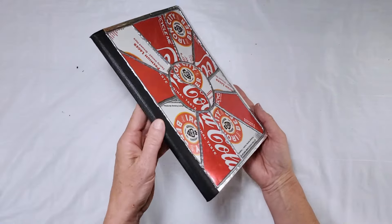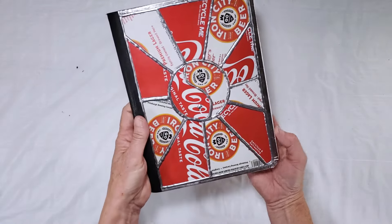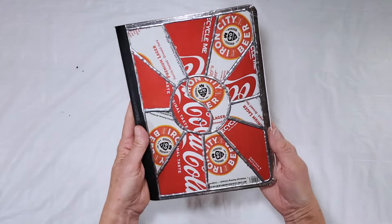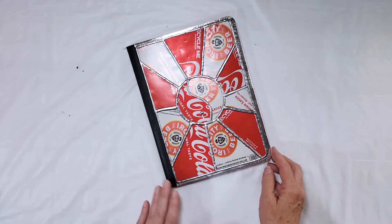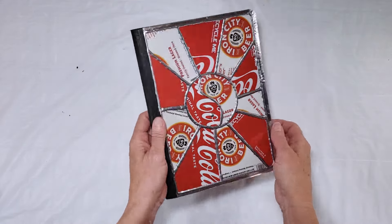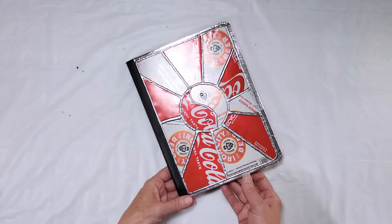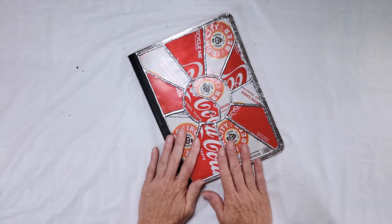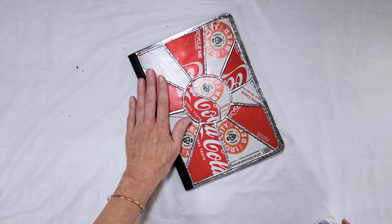This is what it looks like after the paint has dried. You can see that it does flatten out a fair amount but it still gives that effect of solder. Even after drying for 72 hours the paint can be a little bit tacky, and because this is a notebook that might be exposed to a backpack, I want to make sure the paint is sealed so that it doesn't stick to anything.